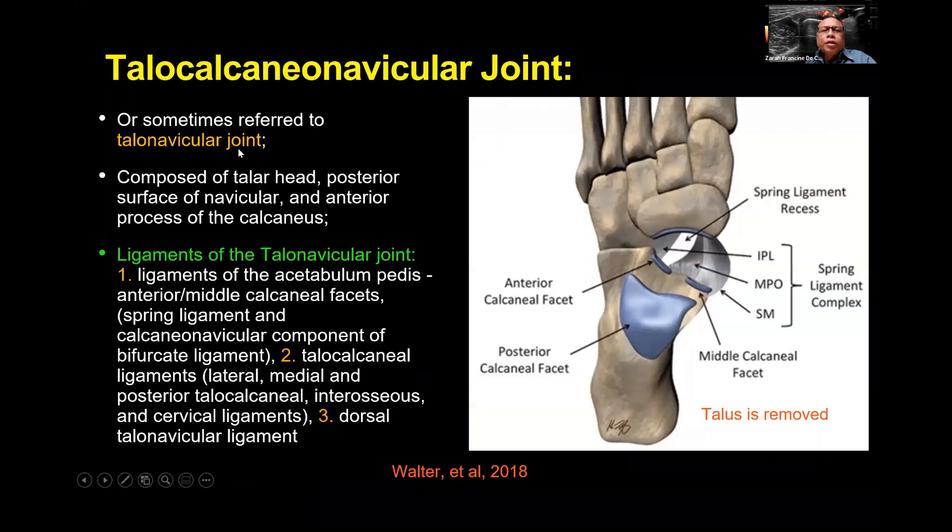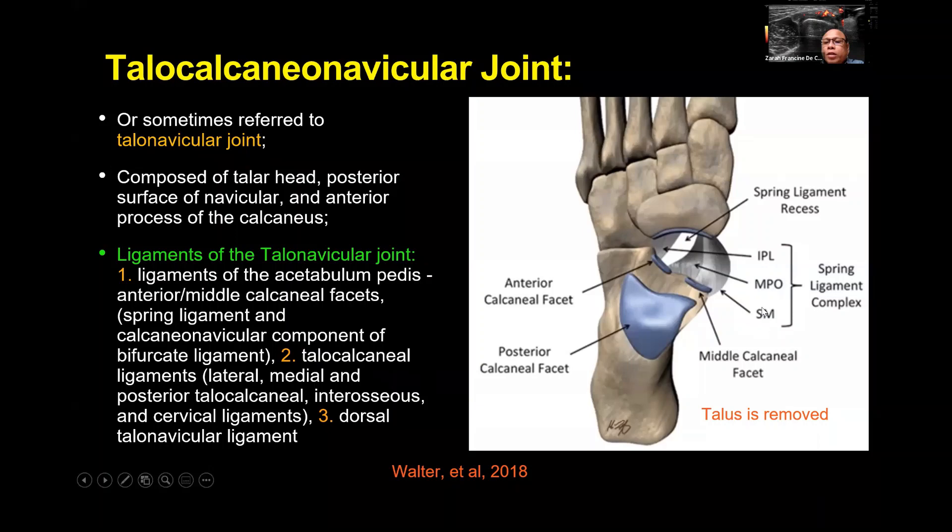The talo-calcaneo-navicular joint, also called the talonavicular joint, is composed of the talar head, posterior surface of the navicular, and anterior process of the calcaneus. Its ligaments include the ligaments of the acetabulum pedis, anterior and middle calcaneal facets, the spring ligament, the calcaneo-navicular component of the bifurcate ligament, the talocalcaneal ligaments (lateral, medial, posterior), the interosseous and cervical ligaments, and the dorsal talonavicular ligament. The spring ligament complex is most commonly affected at the superomedial component.